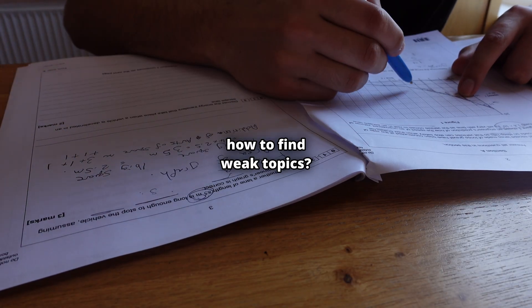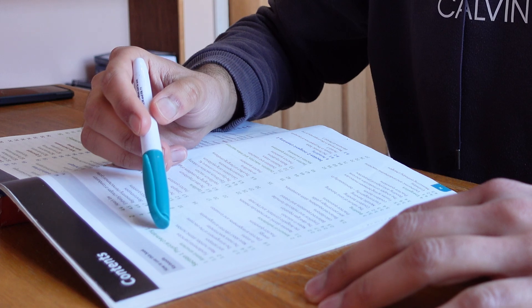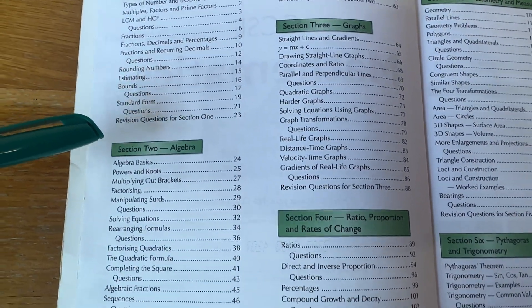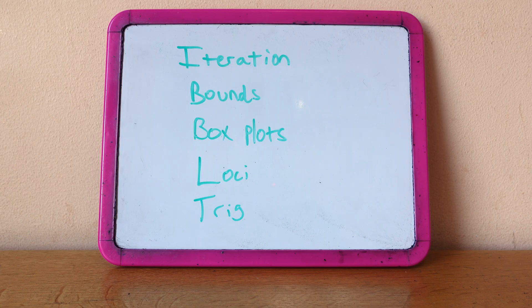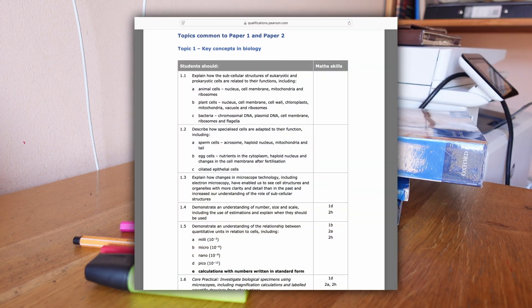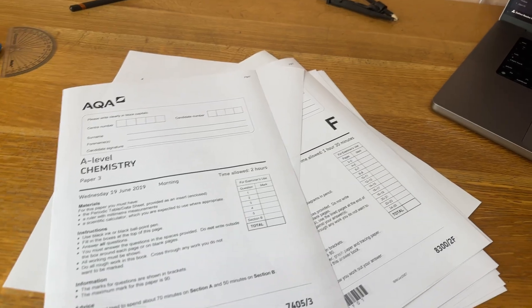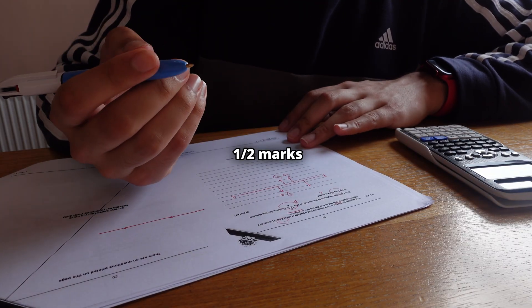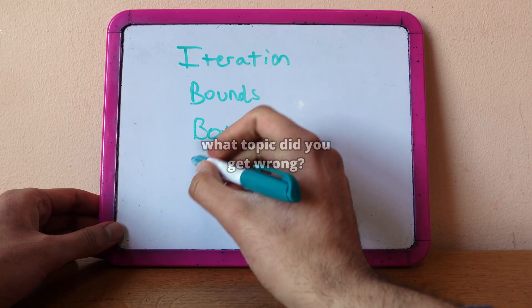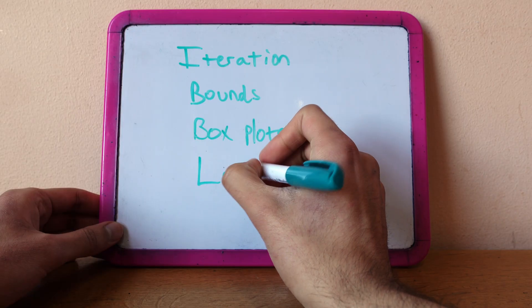But how do you find out your weak topics? I would go through the contents page of a textbook and then look at each chapter and ask myself how well I knew this topic, and make a list of those topics. If you don't have a textbook, the specification works just as well. One other way is to look over any mocks you have just done and look at which questions you did worse on — by that I mean half marks or less. Find out what topic the question was on and use that to make a list.